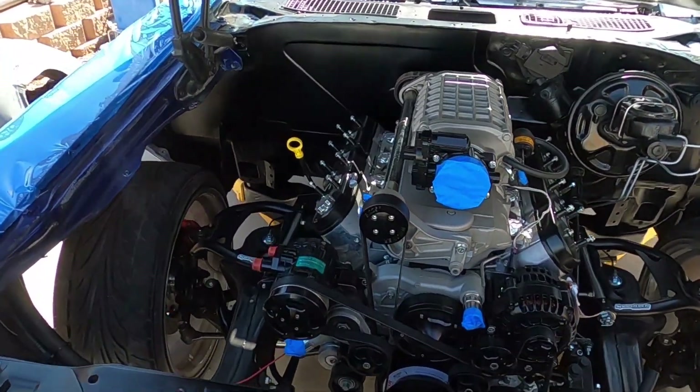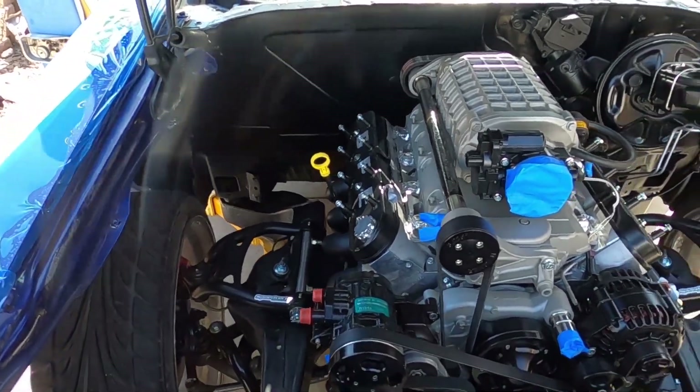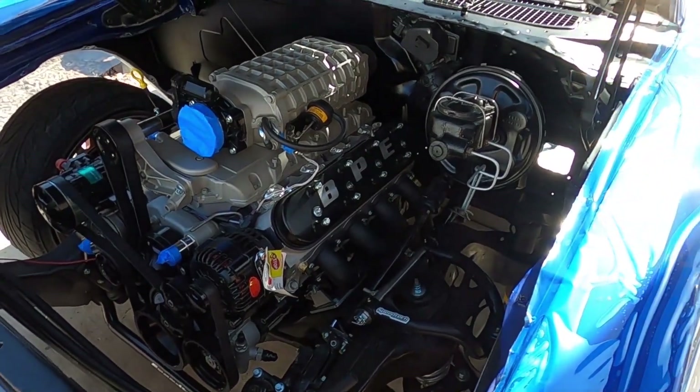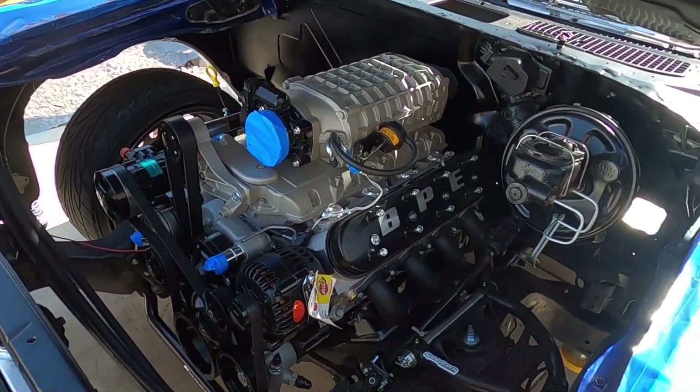Damn, Gina. See what you guys miss when you guys don't go to LS Fest? Look at this thing. This thing looks so freaking sexy up in here.